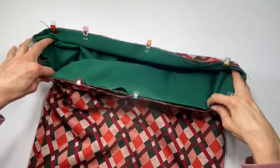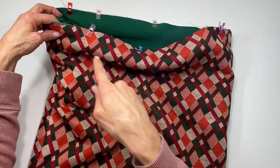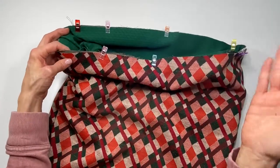The last thing is to sew all the way around the perimeter of this opening, and then we are really done.